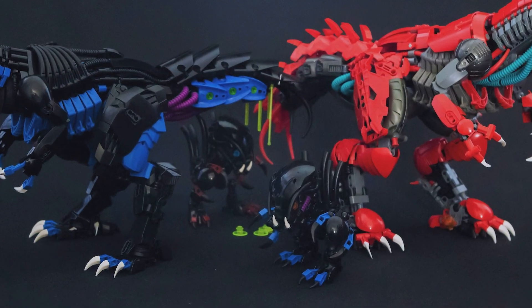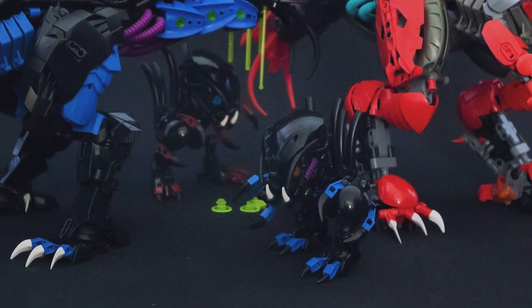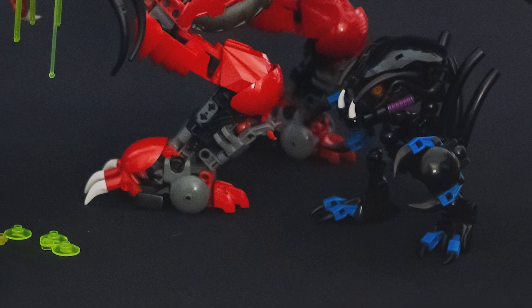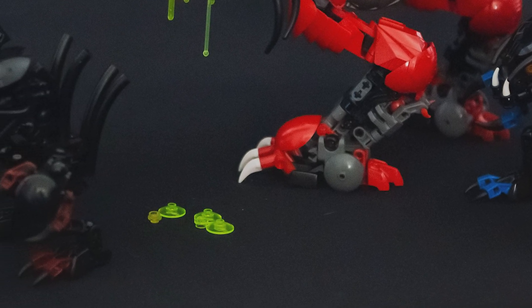Of course we can't have new Bohrok Queens without seeing what the new Bohrok look like, and here they are — the little demonic-looking things. These look great; they fit the aesthetic of the new Bohrok perfectly with all the smooth textures, the spikiness, claws, teeth, and bug-like characteristics.